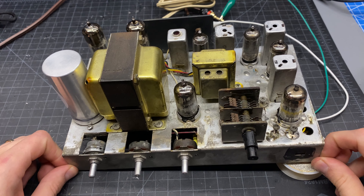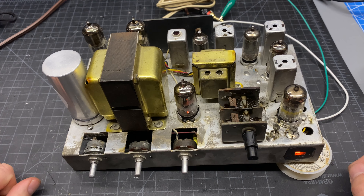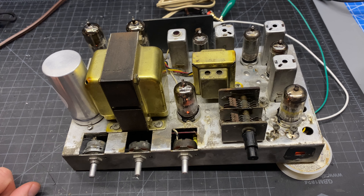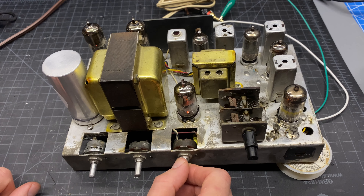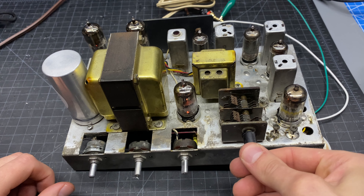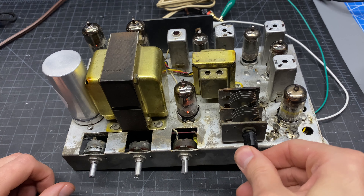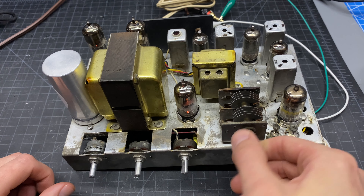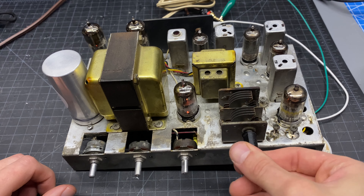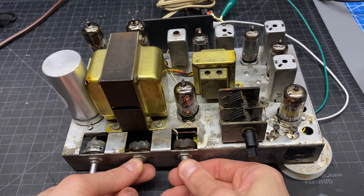I have a 16 ohm dummy load connected and this will be our first time powering it up with the capacitor change. So let's see what we've got. We've got the neon here — see if it stays on, it's been kind of intermittent. Oh yeah, look at that — you hear that? Seems pretty sensitive too, picking up a lot of stations.